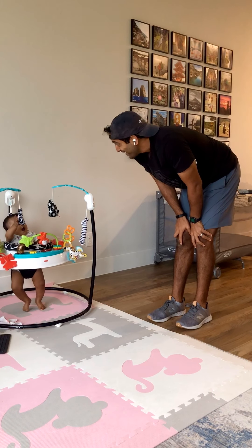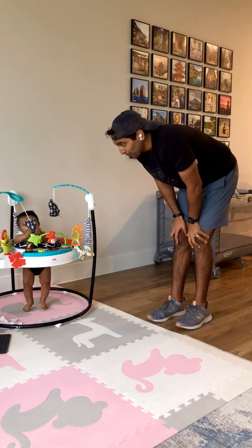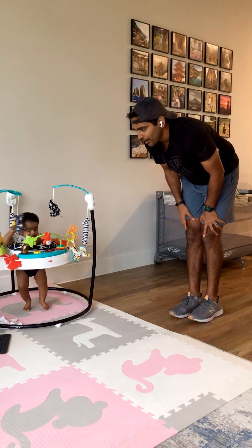Jump split burpees. You ready, baby? Hang in there, only 30 seconds. Here we go.